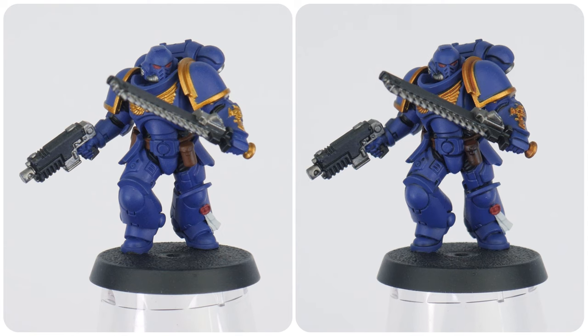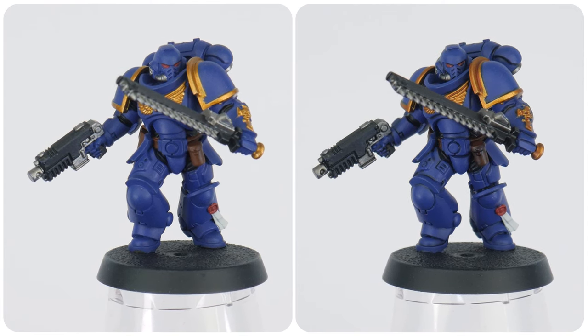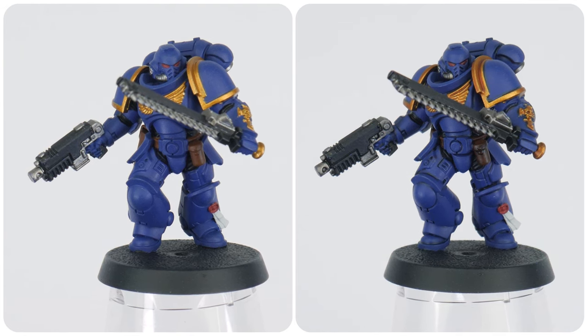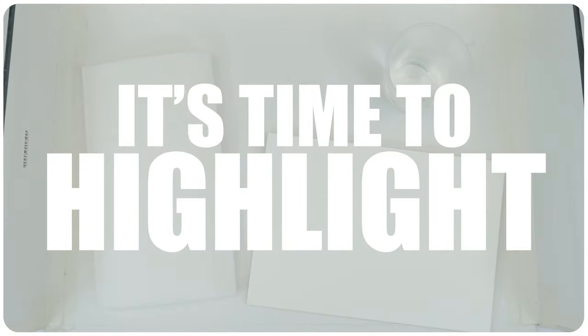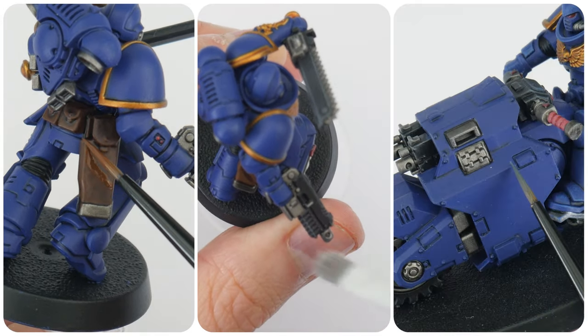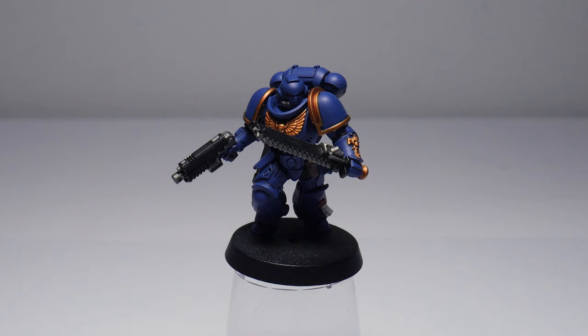Now we've learned how to create definition on our miniatures, we can see the details on our Space Marines better. The next thing we can do to bring out all those features and details even more is to highlight. When something is lit or a light is shone on it, we can see the details and areas more easily where that light hits an object — let's see how we can replicate this on our miniatures.